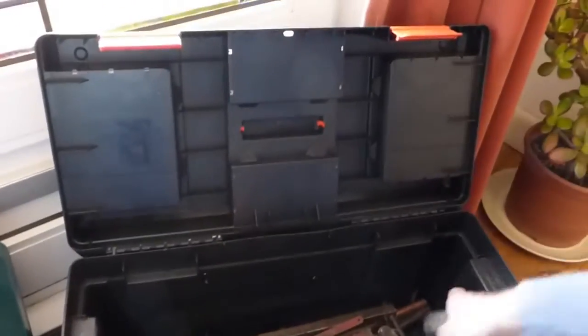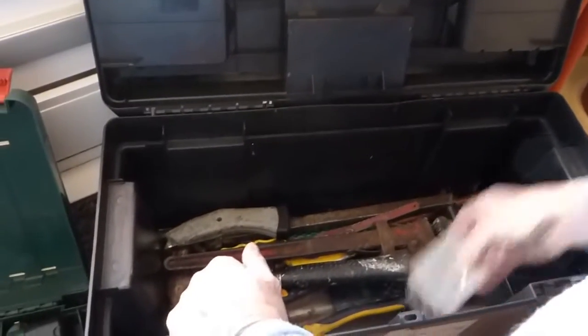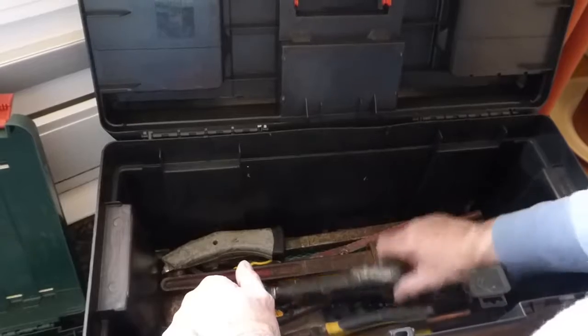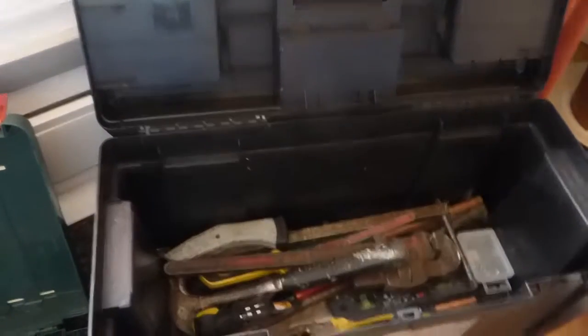One of these little Stanleys for cutting through stuff. Little box of screws for emergencies, bits of odd ends of pipes, file, pliers, and a small level. So that's about my basic kind of kit sorted out.